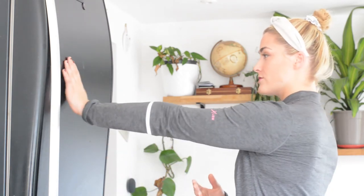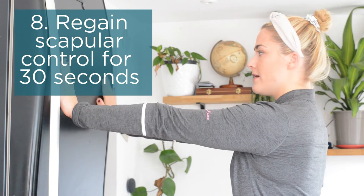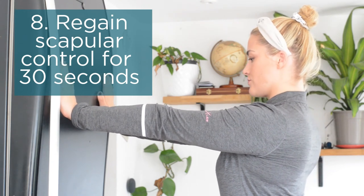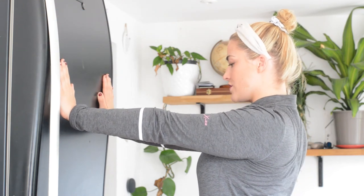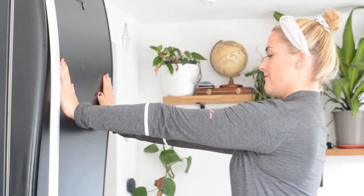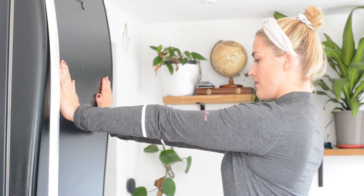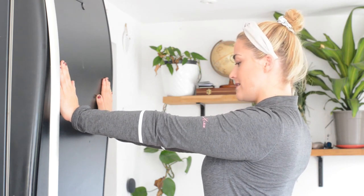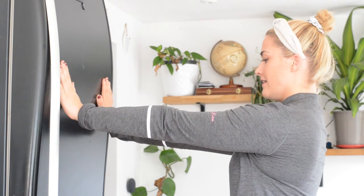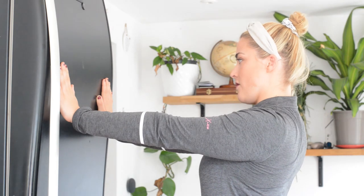Moving on to the more advanced option: arms out straight in line with the shoulders. Keeping your arms fixed, drop the body forward so you're dropping the torso forward and pinching the shoulders together, then relax back. For 30 seconds, keep the arms straight, drop the body forward, hold for a couple of seconds, then relax — maintaining control over those shoulder blades. Only do this one if you feel like you can bring your arms up high enough.